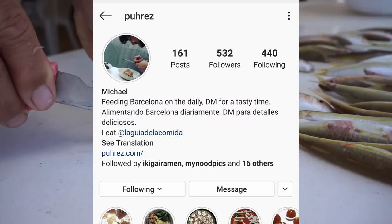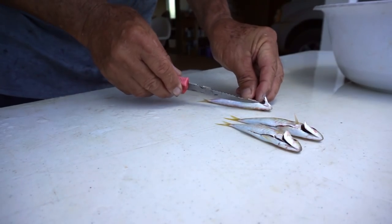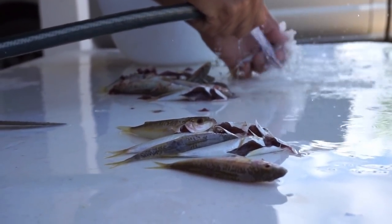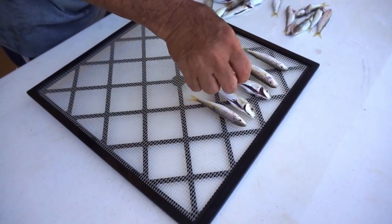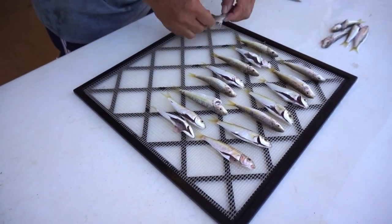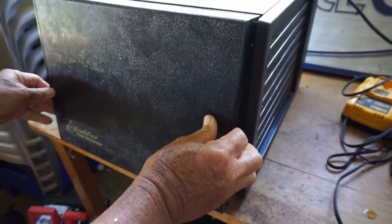The second method is from Michael Perez, a chef in Spain who developed his own method to mimic Niboshi with local fish from his area. The two major differences are that we're gonna descale and clean the fish — you don't need to do this for the Japanese method — and there's no boiling step. We're just gonna put them right into the dehydrator at 140 degrees Fahrenheit or about 60 degrees Celsius overnight. Once the fish are clean, just line them up on the drying rack and they're good to go into the dehydrator.